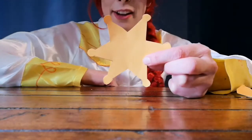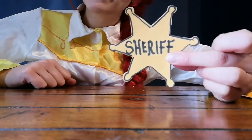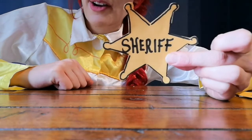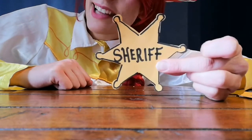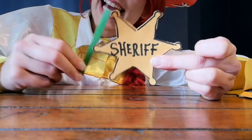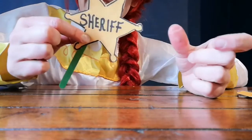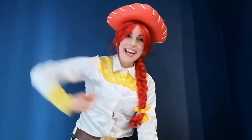Once you've got it cut out, write 'sheriff' across the front, and to make it look really exciting, draw around the edge with the black marker as well. We have almost finished our badge — we've got to attach a little lollipop stick, and we are going to attach it just on the back over to the side, just like that. Don't tell Woody that I'm the new sheriff in town! Yee-haw!